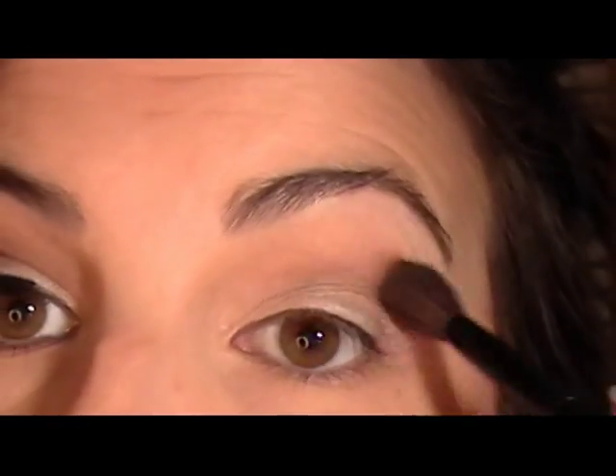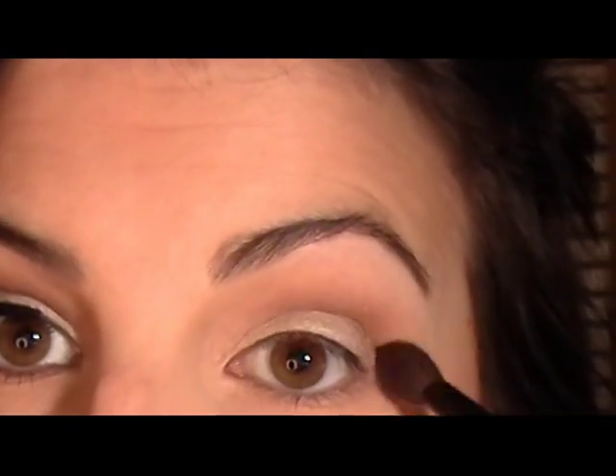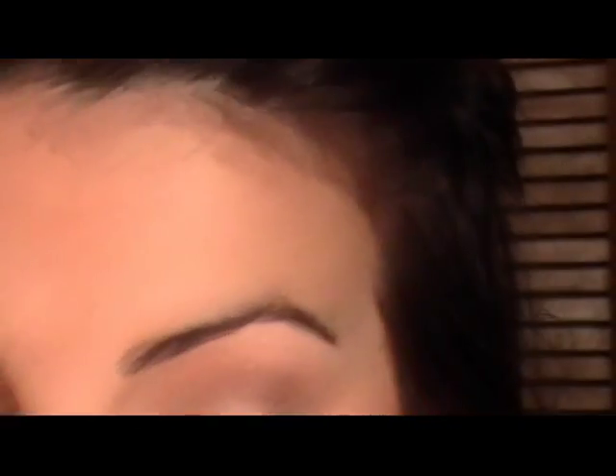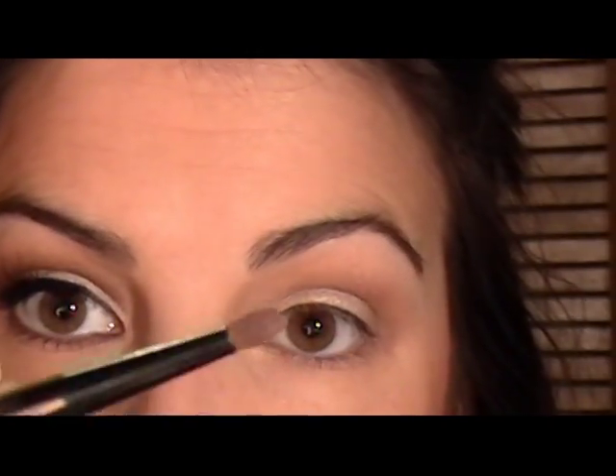Then I'm taking my Sephora rounded crease brush and just blending it out. This is a bare brush — using a bare blending brush can be a great key to blending out harsh edges. So now we've just deepened that subtly. For the next step, I'm taking my fine crease brush from Essence of Beauty.